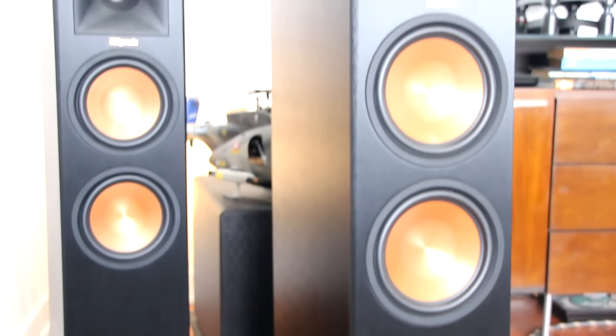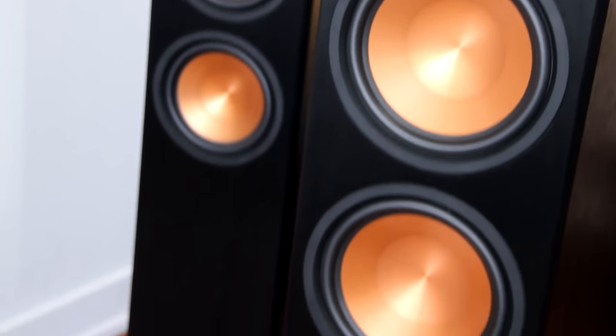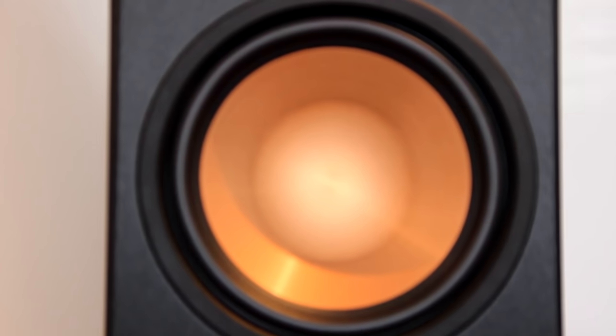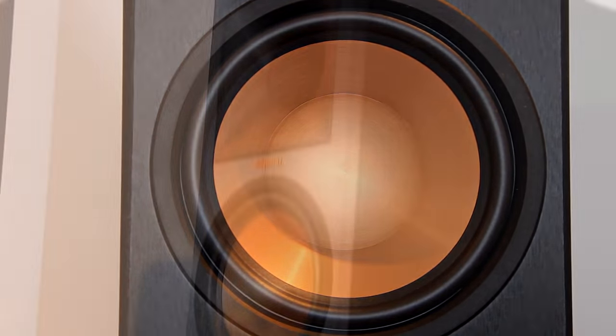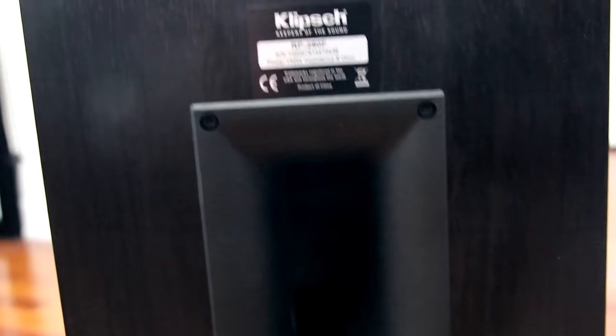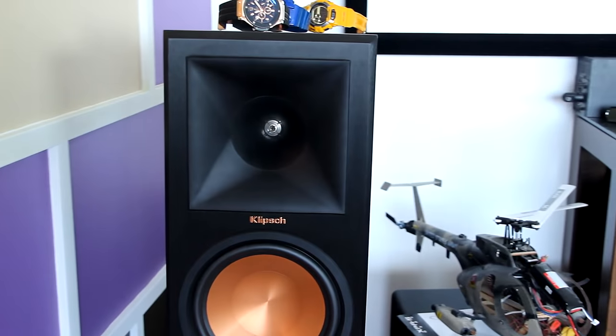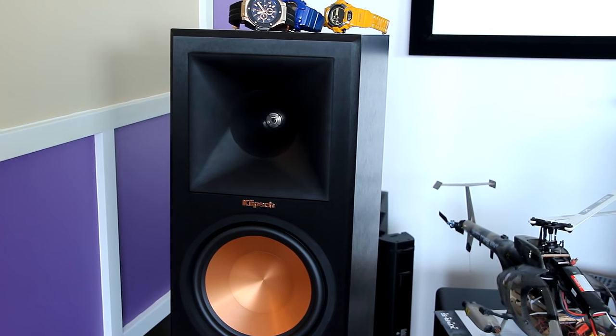Here is a comparison of the 280s as well as the 260s. One thing that hasn't changed are the copper tone drivers, which Klipsch fans will definitely recognize. Around back there is a place to connect your wires as well as a port to reinforce bass. Let's not forget the build quality and the finishing on this beautiful product.